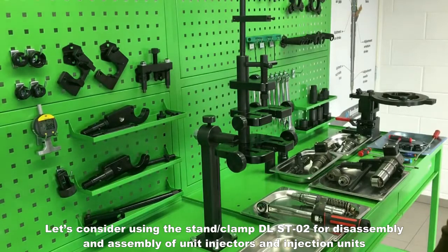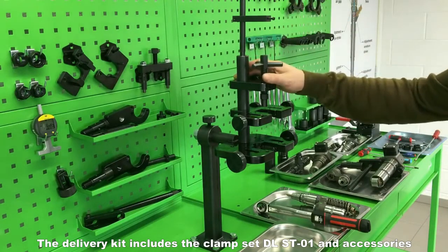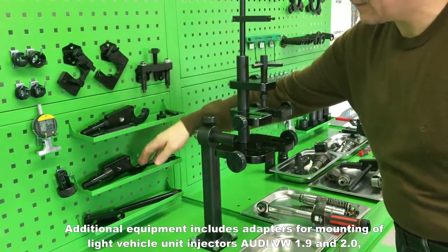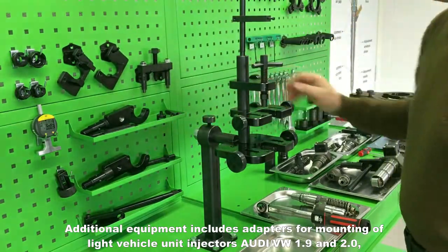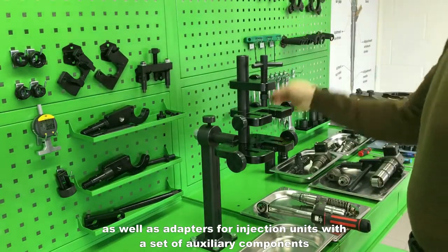Let's consider using the stand clamp DLST-02 for disassembly and assembly of unit injectors and injection units. The delivery kit includes the clamp set DLST-01 and accessories. Additional equipment includes adapters for mounting of light vehicle unit injectors Audi VW 1.9 and 2.0, as well as adapters for injection units with a set of auxiliary components.